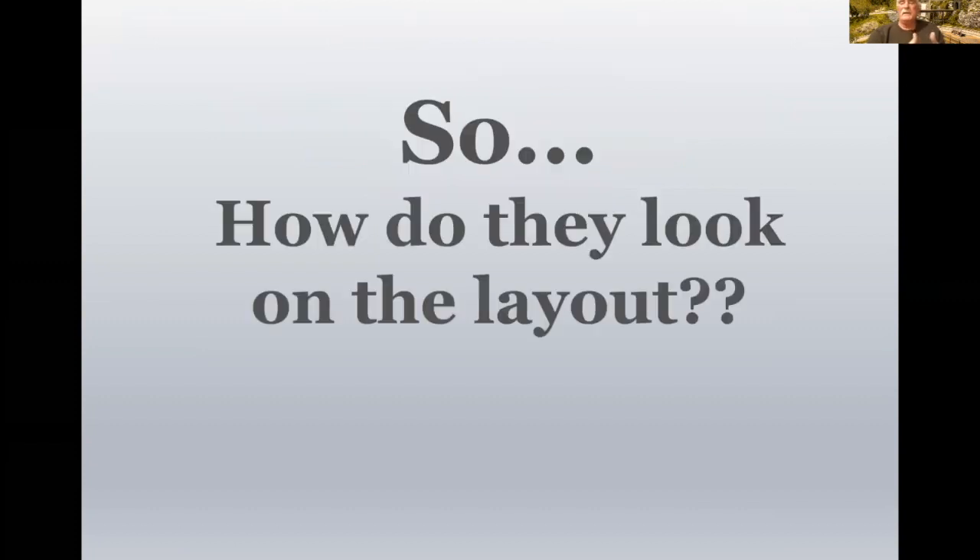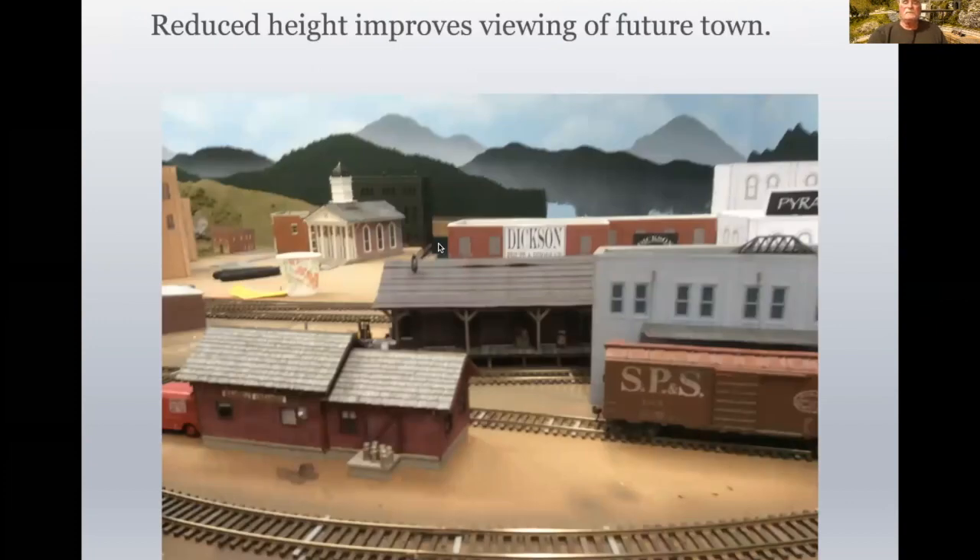The bottom line is, how does this all look on the layout? I've used this for many, many years, and I'd like to show you some examples. One of the benefits was that when I was designing these two buildings — Pyramid Brewing on the right and Dixon Fruit and Produce on the left — they were actually two stories each higher when I first put them together. Then I realized with such height, I would lose sight of the city to be built on a hill behind them, because they were so tall.